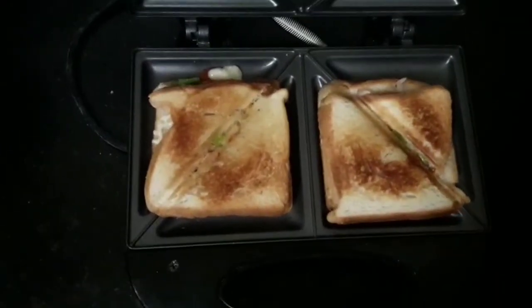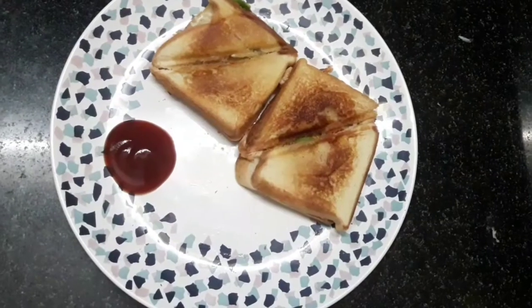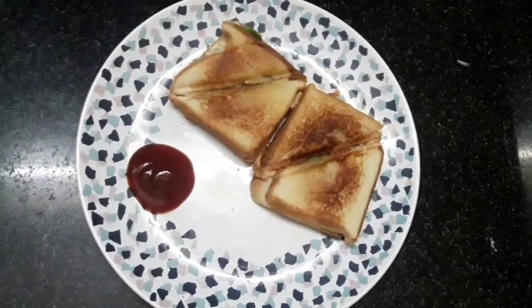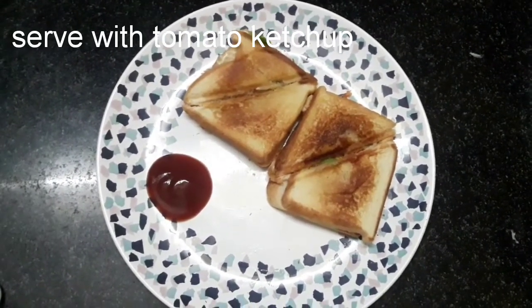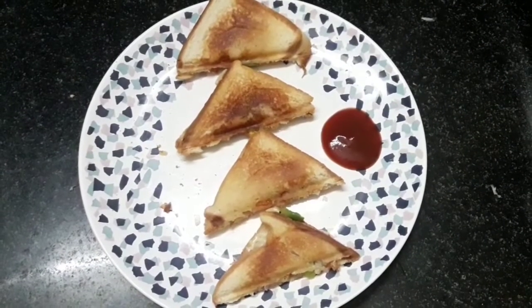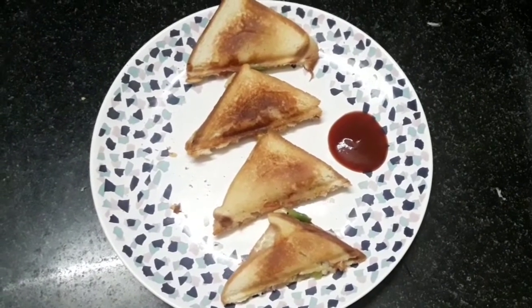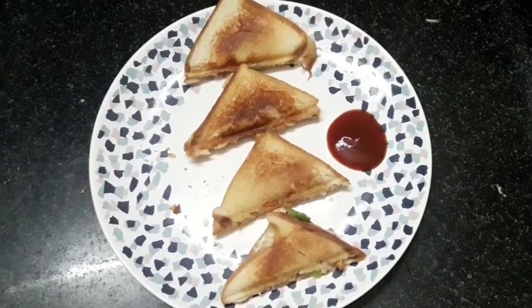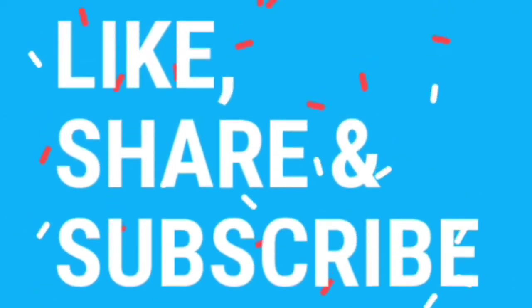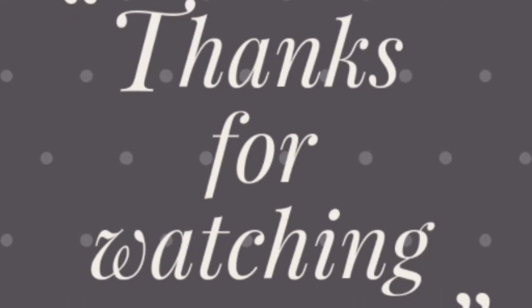It is ready in 2 minutes. Put it on a plate. It is ready with the tomato sauce. It is very tasty. It is ready for the sandwich. Please comment in the comment section, like, share, and subscribe. Please tap the bell icon. Thank you.